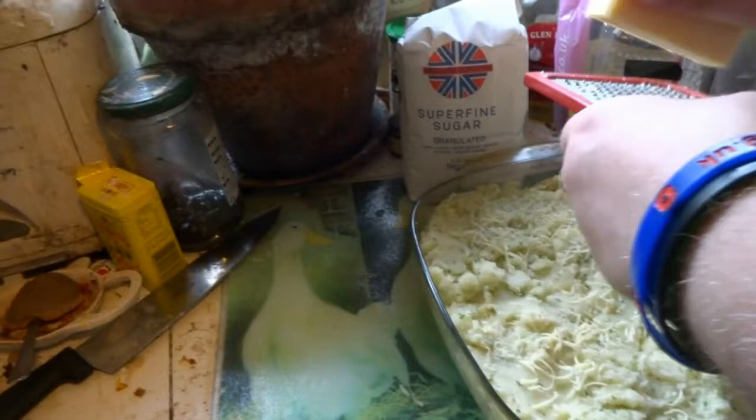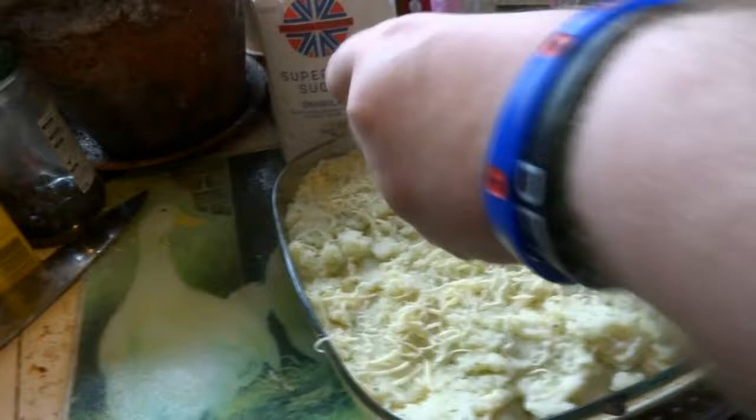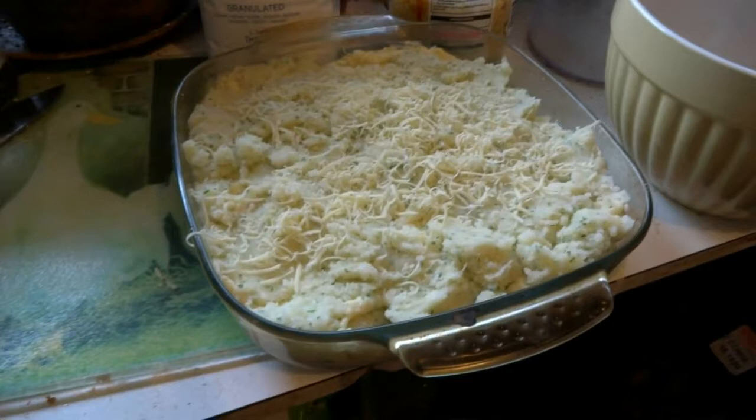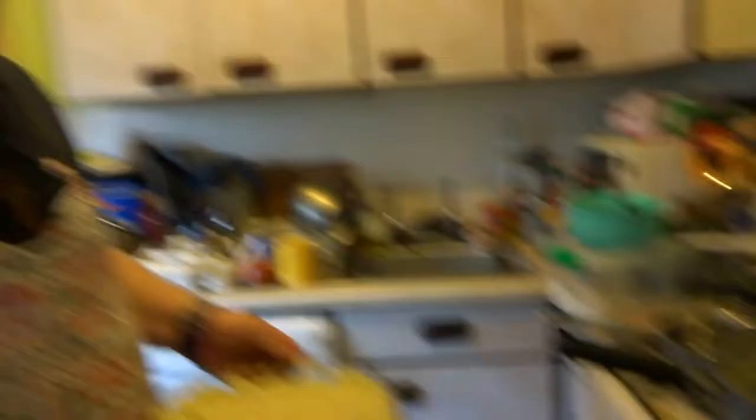I think that'll do — don't want to use too much. Once that's done, what you've got to do is put it in a preheated oven at gas mark six. You know me, I always put the conversions up around about now. And that just goes in the oven, gas mark six.